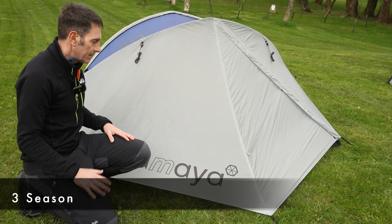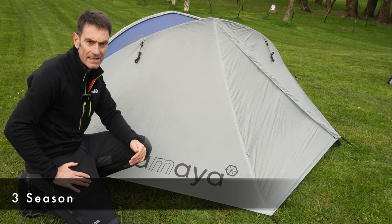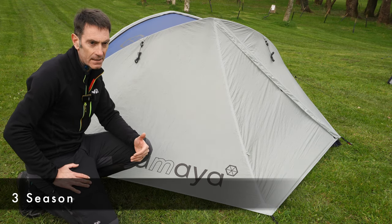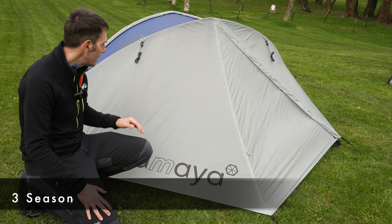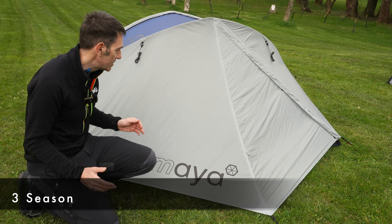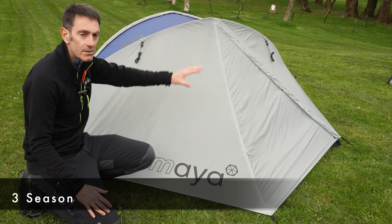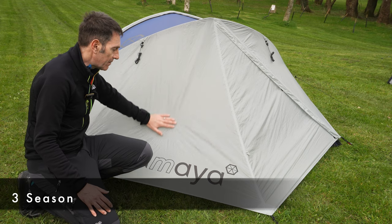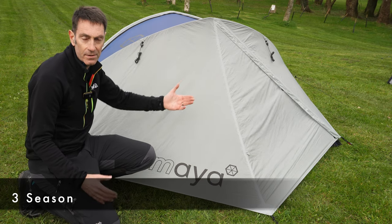Three-season tents are designed to be lighter weight — I personally love getting a three-season tent out in summer because you can really reduce the weight. One of the ways they achieve this is by using lighter-weight fabrics, since they're not exposed to as harsh conditions. It's hard to see on these two tents, but basically the fabric on the Inspire 2 is half the thickness of the fabric Samaya uses on their four-season tent.